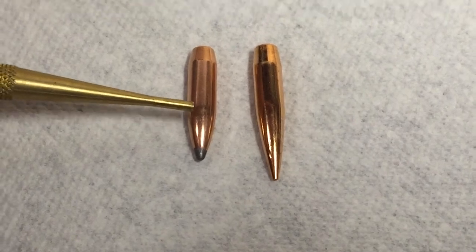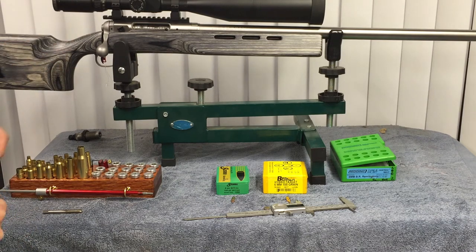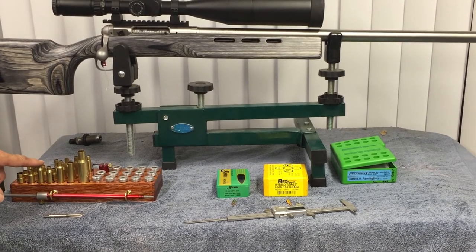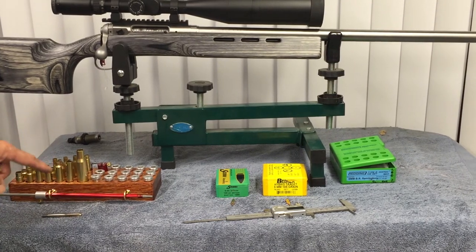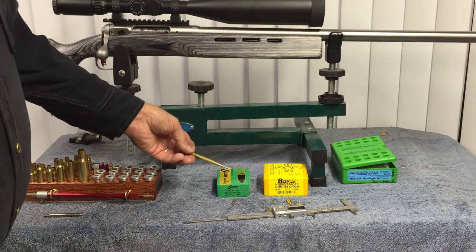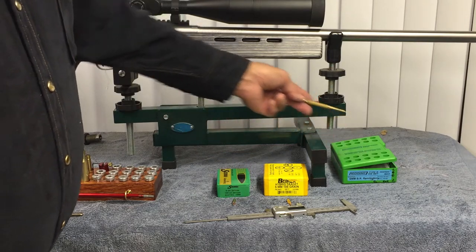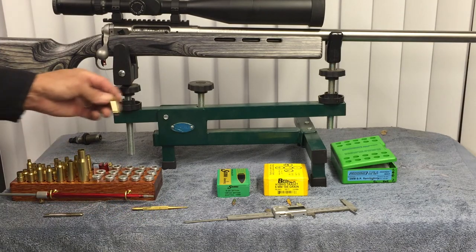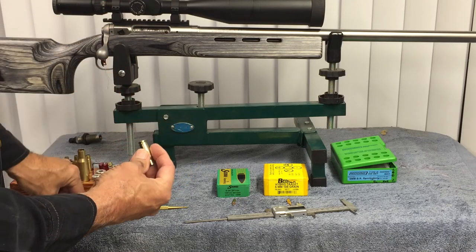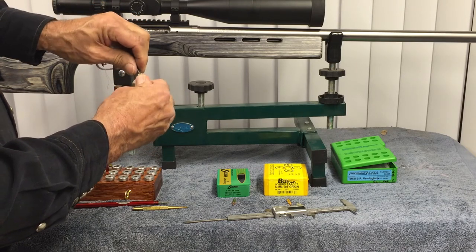I have my Savage rifle here — it's a six millimeter bench rest Norma. I'm going to show you how to measure the bullet to the ogive. For the demonstration I have my modified cases, my Lock-N-Load gauge for measuring the ogive, and this straight tool here for bolt-action rifles. These are the two bullets — Sierra six millimeter and Berger six millimeter — with quite different profiles. I also have my sizing die; I had to run the modified case through to remove a small burr.